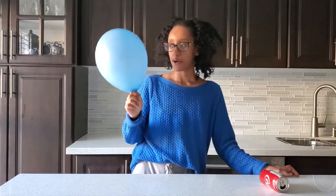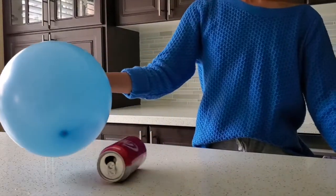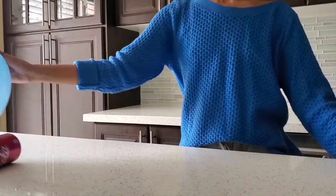Now comes the fun part. Hold the balloon close to the can without actually touching it and see what happens. Cool! The can will start to roll towards the balloon without you even touching it.